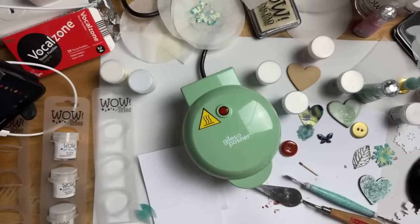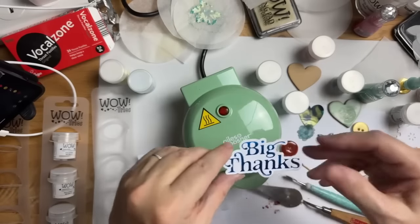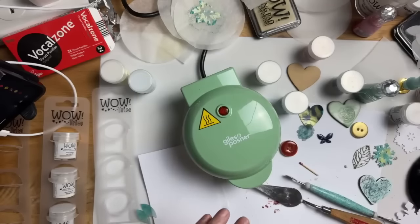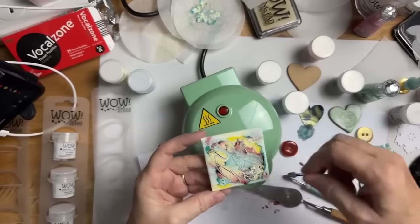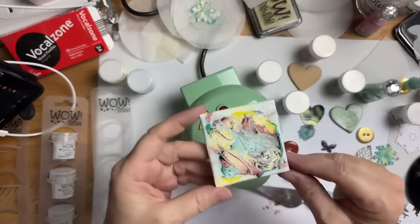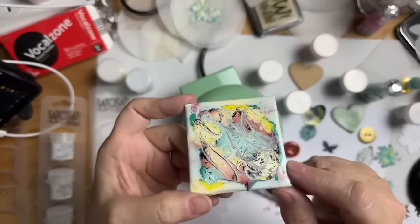So we did: the thanks card using the hot foil plate, the wax melt. I don't know what my favourite is actually — I think I absolutely adore all of it, I really really do.